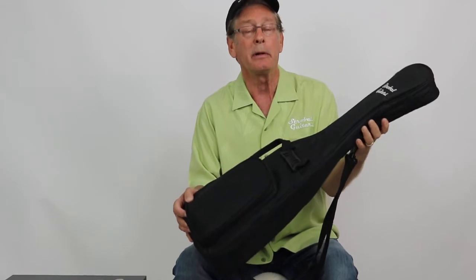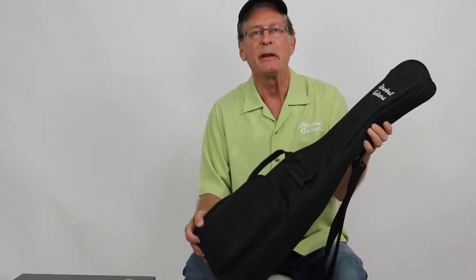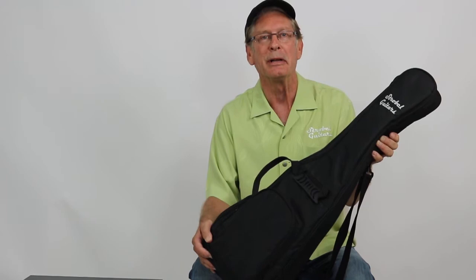If you don't want to take it apart — the Rambler comes apart to fit in a briefcase — I'm going to show you a little bit about how that works here in a few minutes.